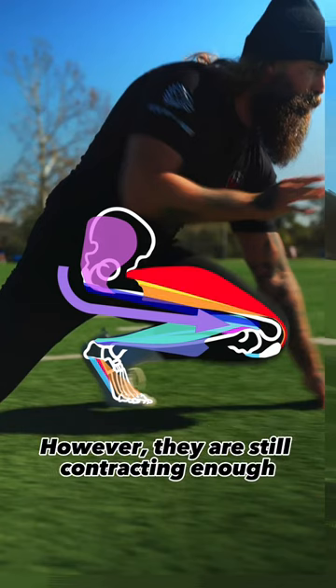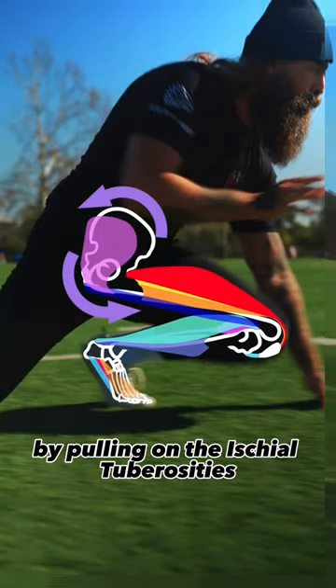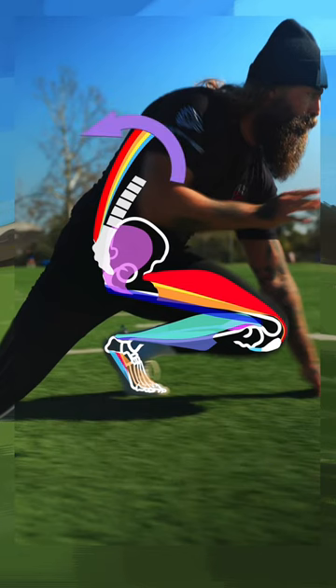The gluteus maximus and hamstrings are lengthened based on the position of the hip, however they are still contracting enough to resist the pelvis falling forward by pulling on the ischial tuberosities and the ilia. When the pelvis is stable, the back muscles can then hold the back upright.